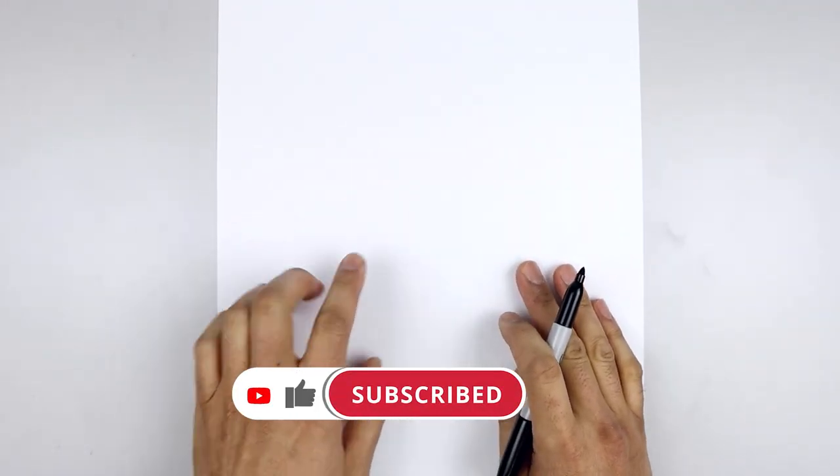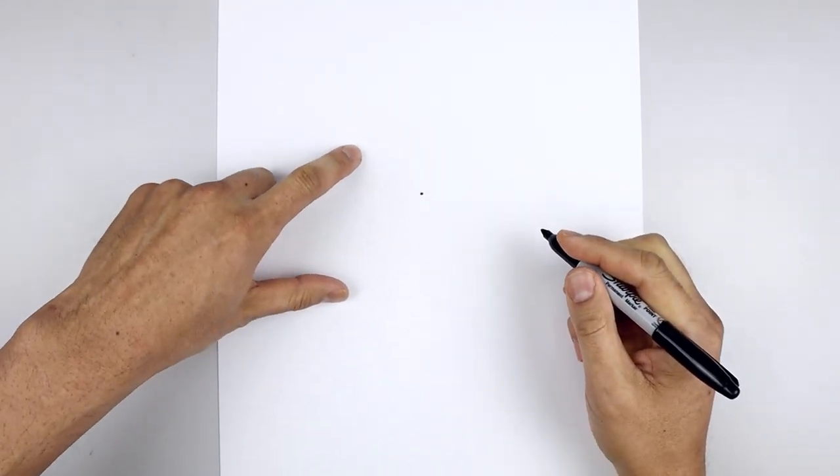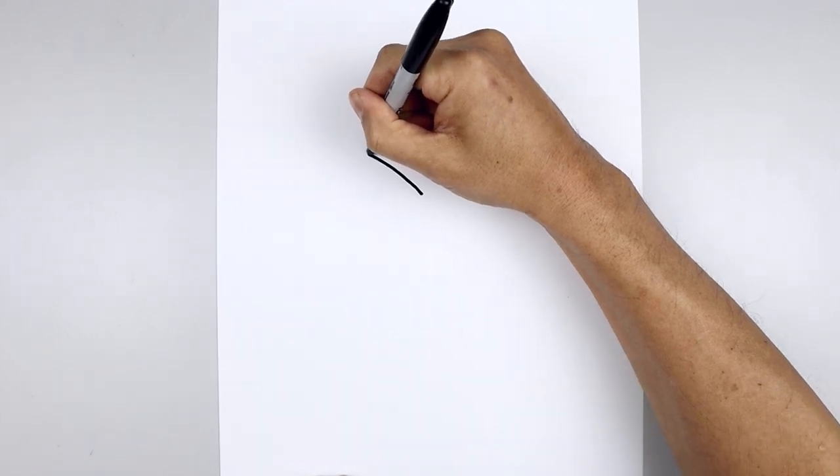Let's get started by drawing the face in the center of our page. We're going to start right in the middle with a point. Now we're going to work our way up towards the left side of the brow. Starting from that point we're going to curve this up and then bend that out.